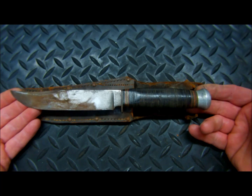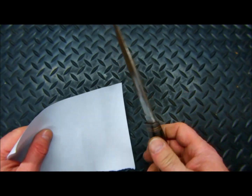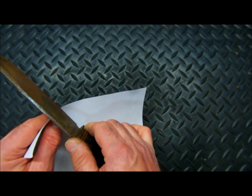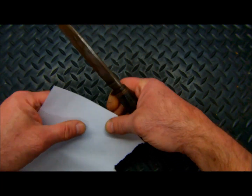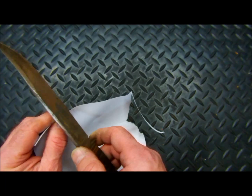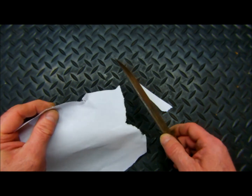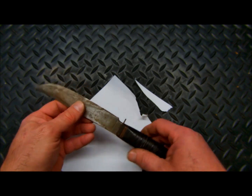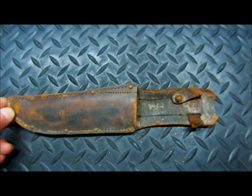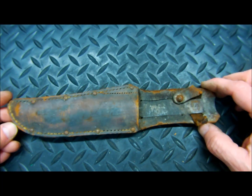It's a very interesting piece and we're going to bring this back to its former glory. One thing I'd like to do is see if this knife will cut the way it is. We've got a standard sheet of paper and we're going to see if we can get this to cut. Not bad — it will cut. We will be improving on that ability by the time we are done. This restoration of the World War II combat knife, the KIF, we are going to start with restoring the sheath.